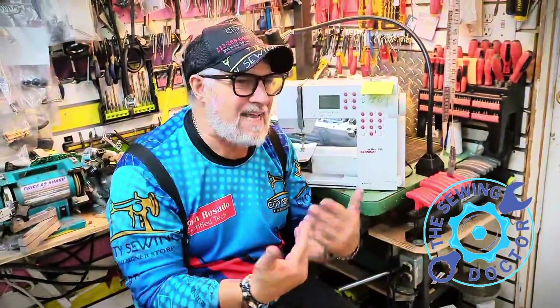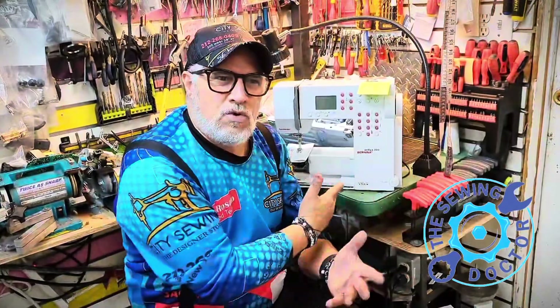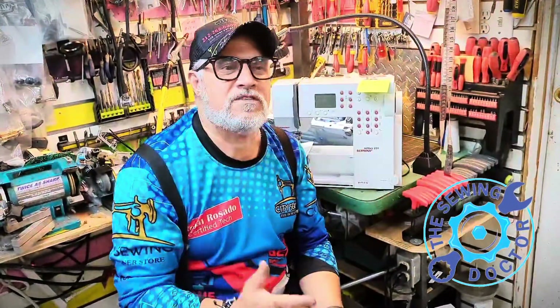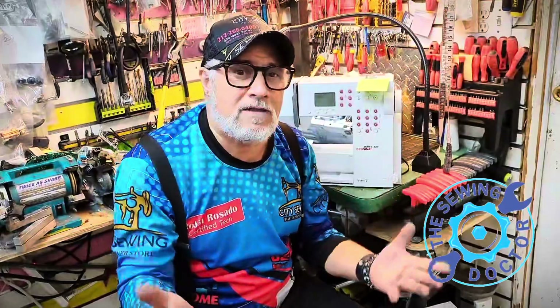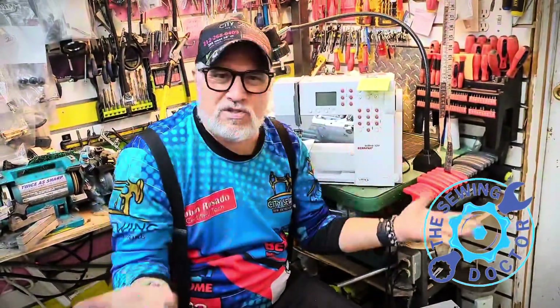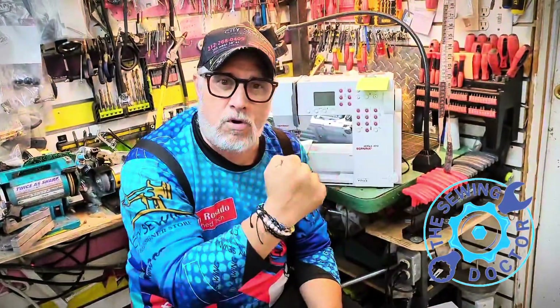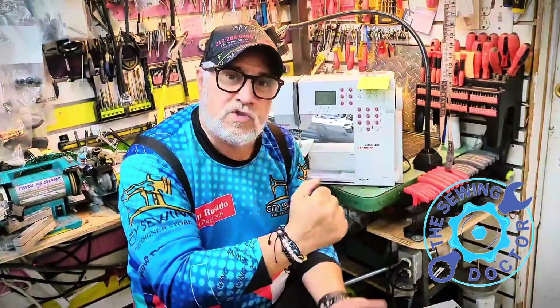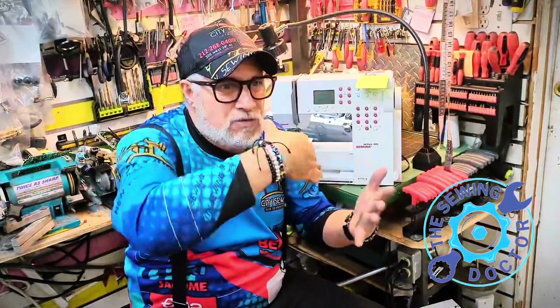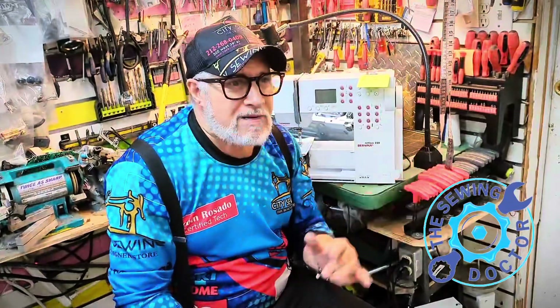Having a Bernina machine, take it to a certified tech. Don't let anybody play with it, because what they do is change six different screws without even having the right tools. Using an Allen wrench trying to get it loose is not the right thing. This machine uses torque — you've got to use the right torque to get the screws tight or loose. You don't want to over-tighten so you can never get it loose again. It's a big problem.